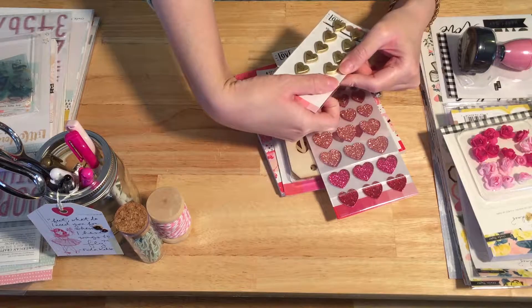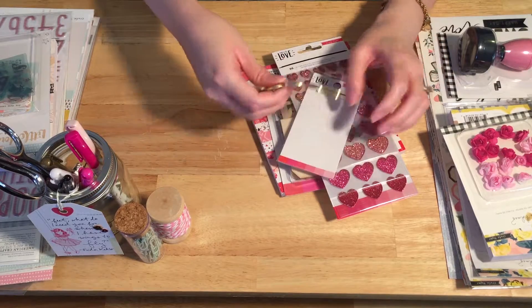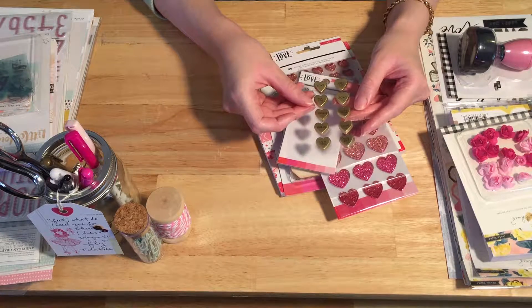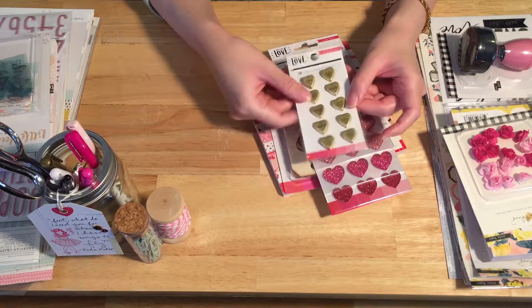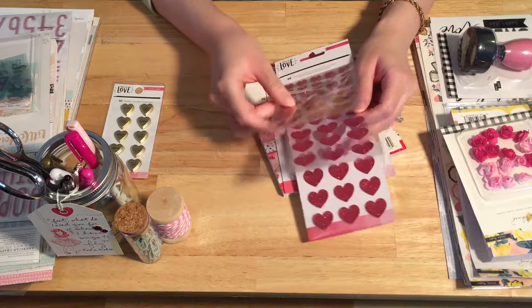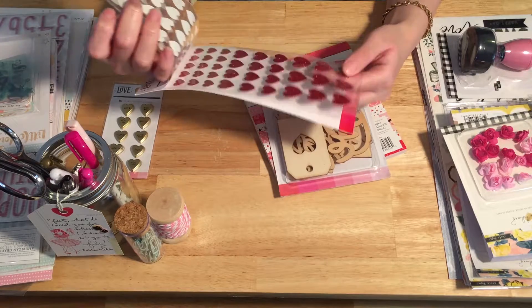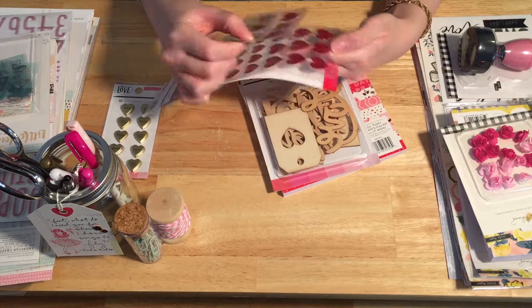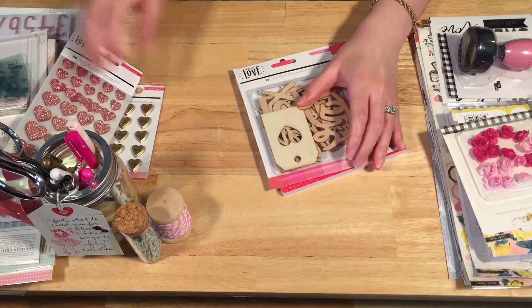These are the resin heart embellishments with cute little phrases on them — like the little candy hearts you get at Valentine's Day, but they're gold, which is beautiful. They say things like 'love,' 'you and me,' 'XOXO' — really cute. And then we have the glitter heart stickers, which come in light pink, a medium pink, and then a darker color. I can't tell if it's red or a darker pink — maybe fuchsia, and then like a ruby red. Those are really pretty.